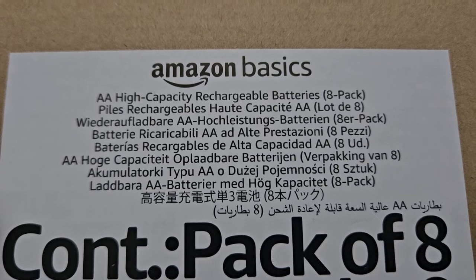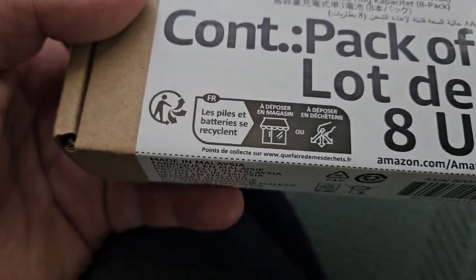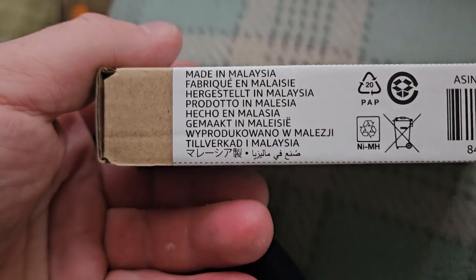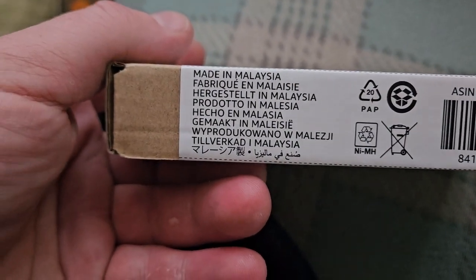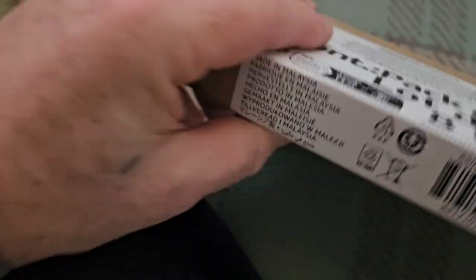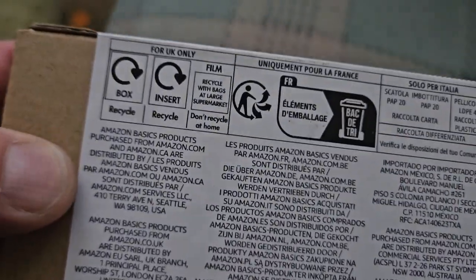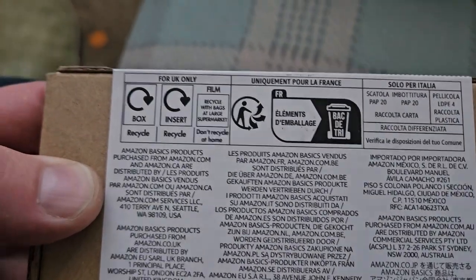Just trying to read this real quick. They're made in Malaysia, which means they're not the ones that people wanted, I guess. I don't know — do they even still make batteries in Japan?